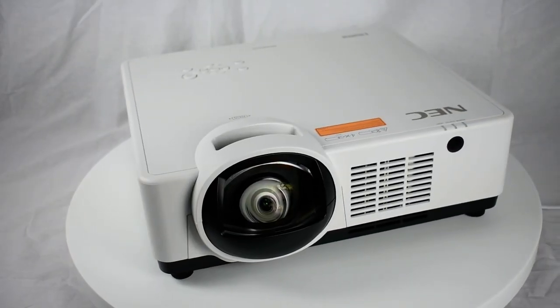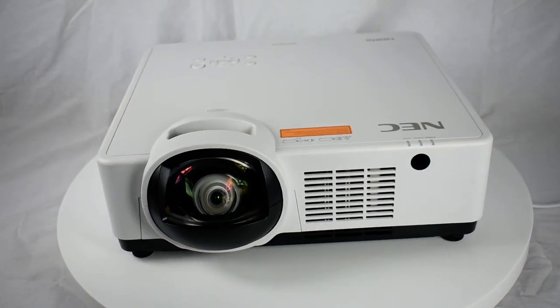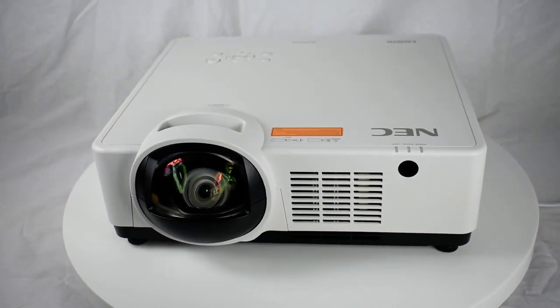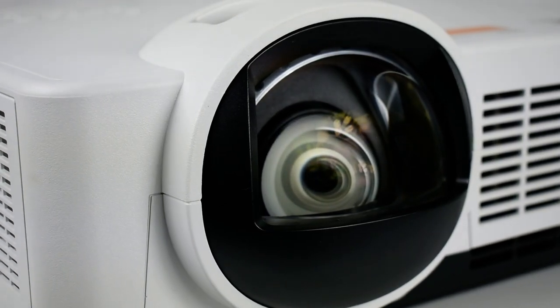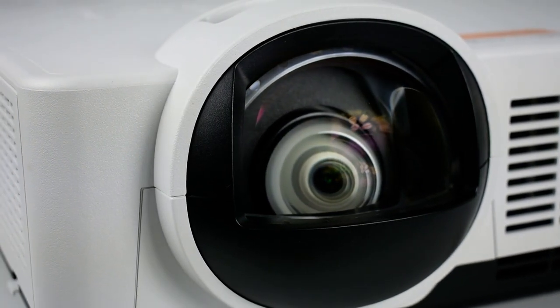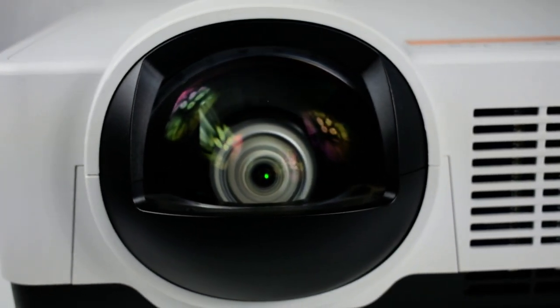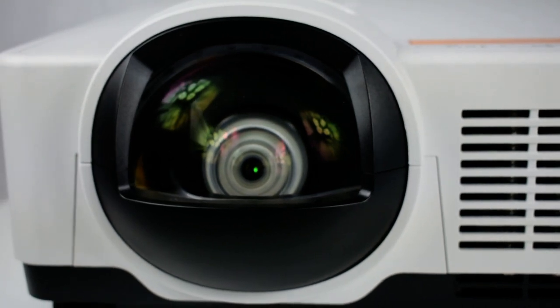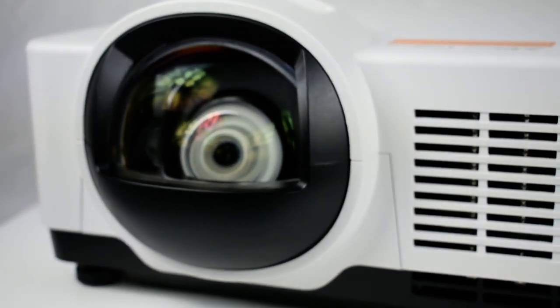The 20,000-hour laser life creates a low TCO projection solution. LCD technology delivers an impressive and accurate image. The short throw lens is capable of producing a 130-inch image from only 4 feet away. Projector placement closer to the screen saves space and reduces shadow. The maintenance-free laser light source saves time and money over the life of the projector.